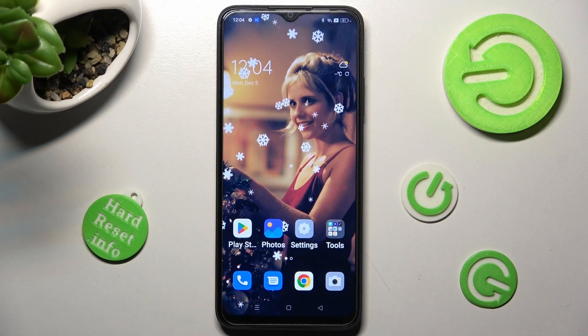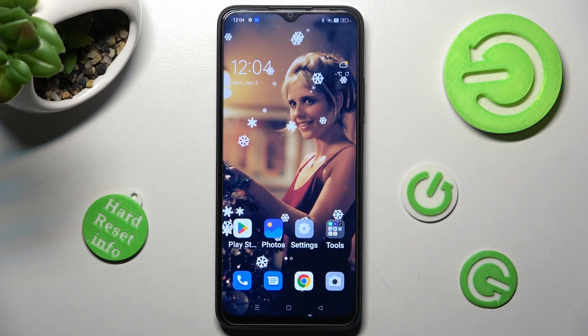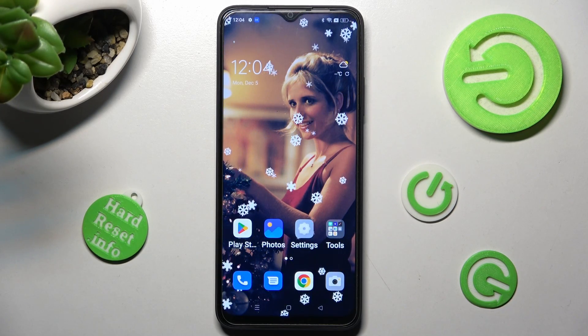Hi, in front of me is the Oppo A17, and today I would like to show you how you can connect it to a printer.